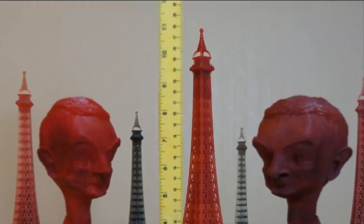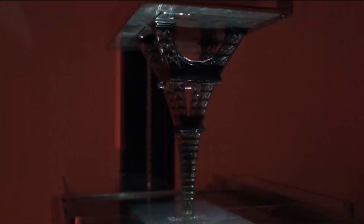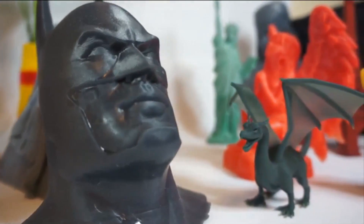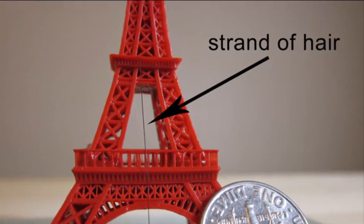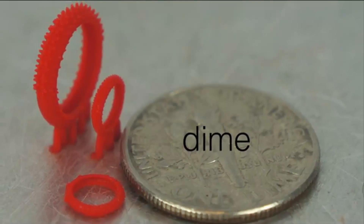For the SLA printers out in the market today, to print a 9.5 inch Eiffel Tower with a 100 micron Z resolution, it takes anywhere from 15 to 20 hours. With Titan 1, it only takes about 7 hours. For a 4.7 inch tall Eiffel Tower, it only takes 2 hours. Titan 1 can print at resolutions that are 5 times better than FDM printers at higher speed. We can print pillar features as fine as a strand of hair. This small Eiffel Tower and the rings are printed at 37 micron XYZ resolution.